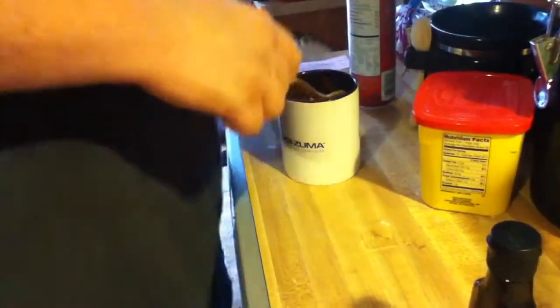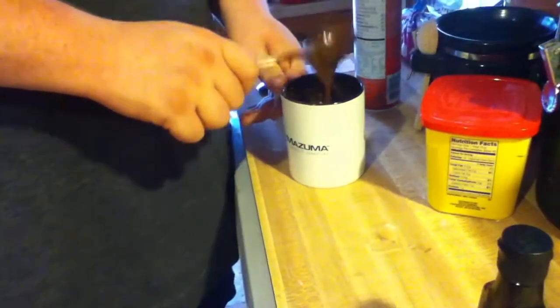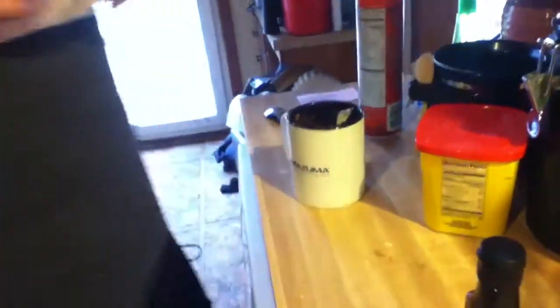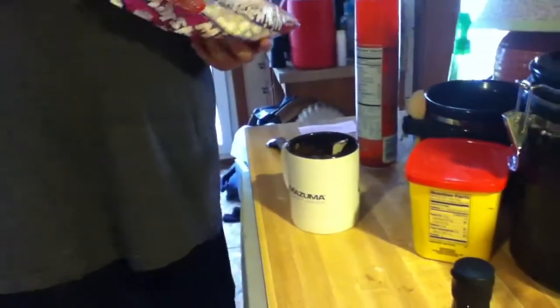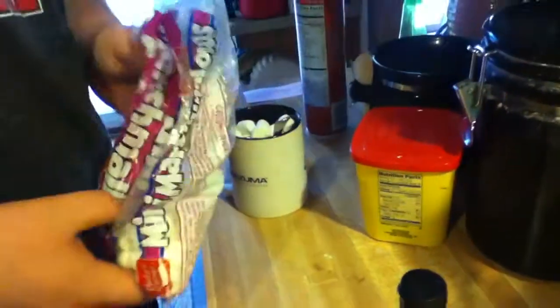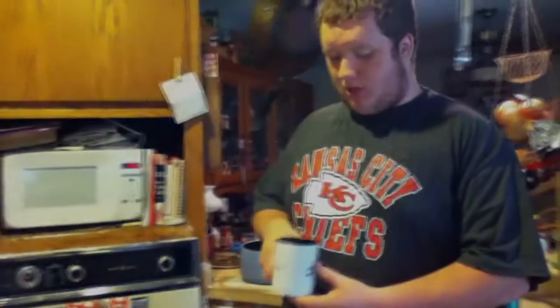I think I pretty much got everything at the bottom mixed up, I can't feel anything dry down there. Now last thing - you don't have to do this but I'm gonna do it because I want some marshmallows in there. You can put some mini marshmallows in or chocolate chips, either one.